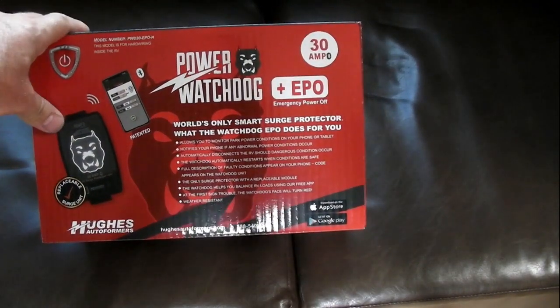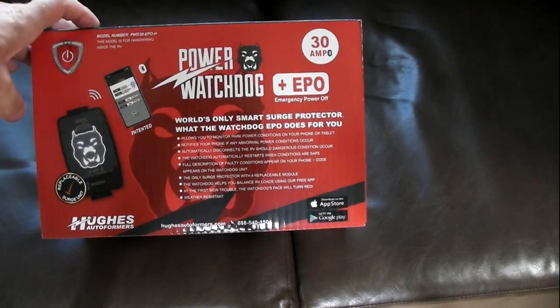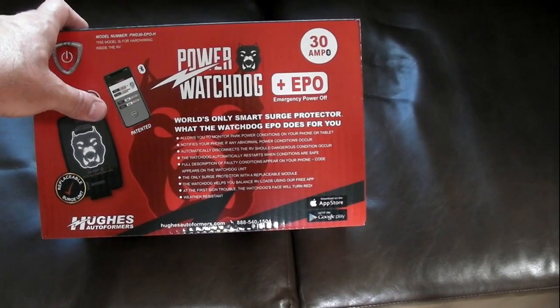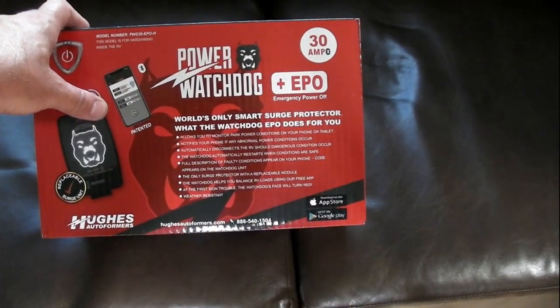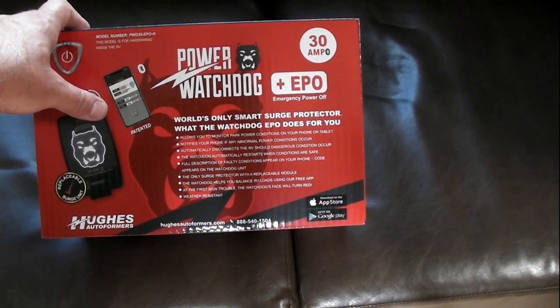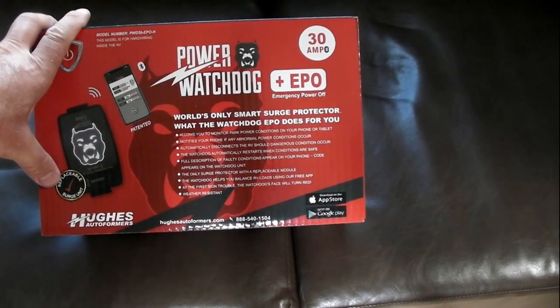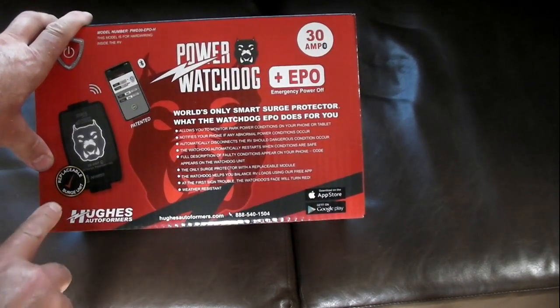The one I chose was the Power Watchdog by Hughes Autoformer. I chose it because it has a Bluetooth app that lets you monitor and sends you warnings if there's a problem with your electrical hookup.